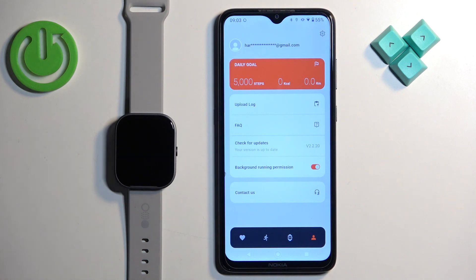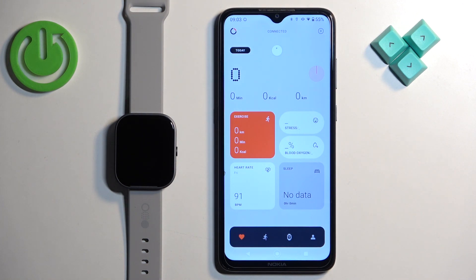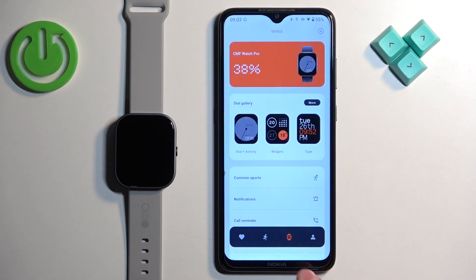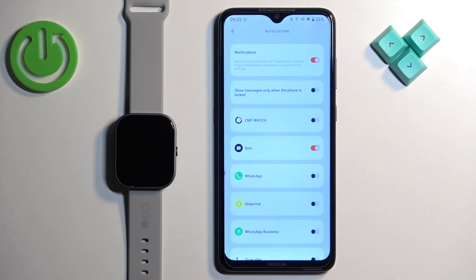This is useful, for example, if you want the data in the app to be updated constantly, like the health data. It also could solve some problems with notifications — for example, if you have notifications enabled for your watch and sometimes you don't receive them. This could solve the problem, basically because the app is constantly running in the background, so hopefully that will fix the issue.